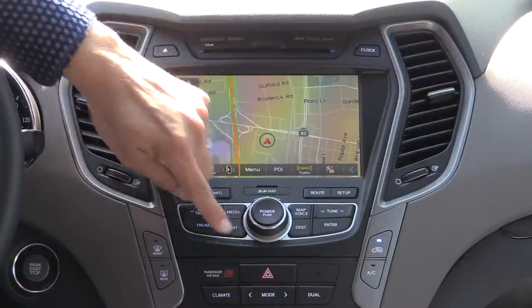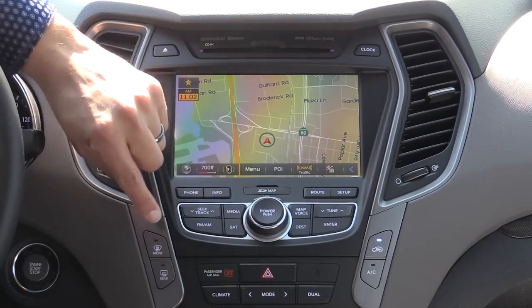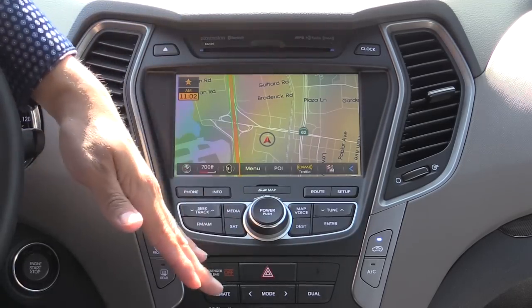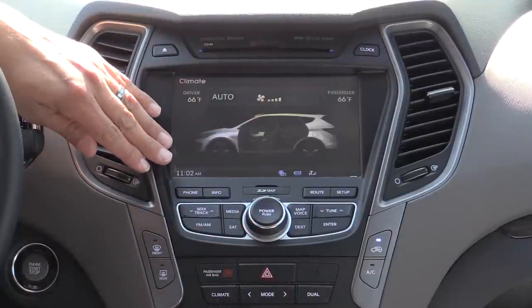There's also track up, down, a media button, satellite button, AM, FM button, map, voice button, destination button, enter button, and tune buttons right over there. Down here we have our climate control buttons. I'm showing you these because it does display climate control information right here on the screen.